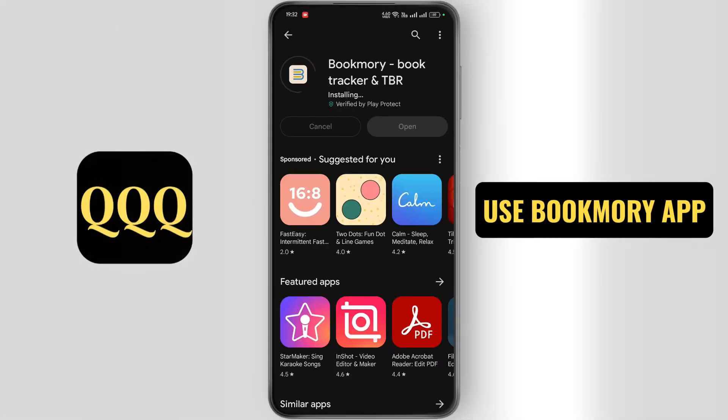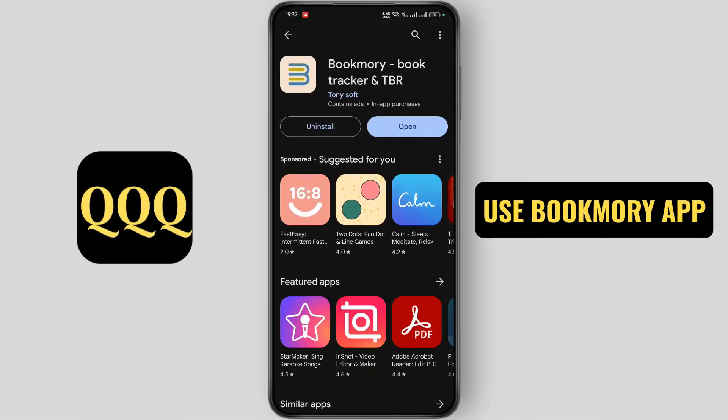How to use the Bookmori app. Hi everyone, this is Max. I hope you are doing great, so let's start without wasting time.